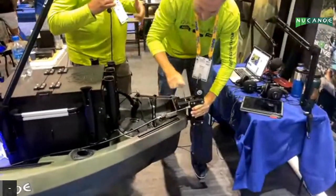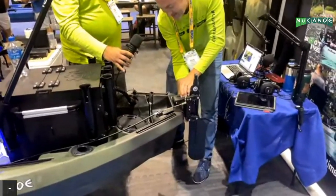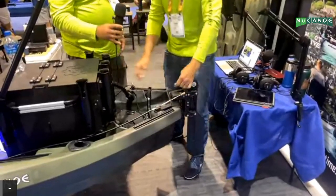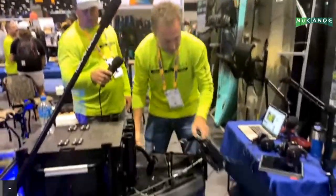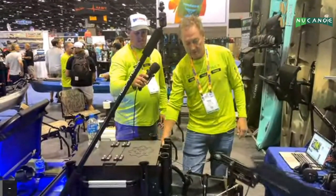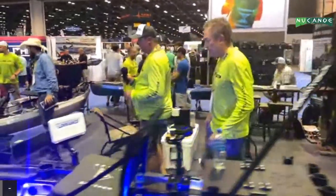Even when you fumble it a little bit under pressure on a live stream, it's still pretty simple. Get that back on, connect the steering, connect the pull-up cord, and away you go — that's the rudder system. Nice thing about this: it fully retracts up out of the water up over the kayak, easy to deploy, and it has a kick-up release.